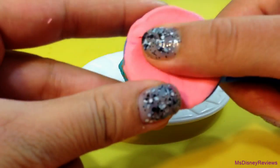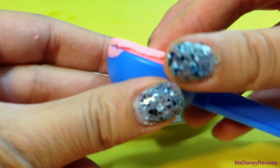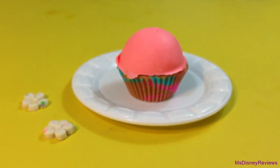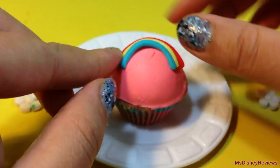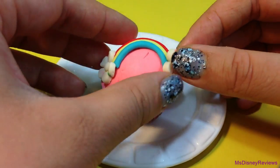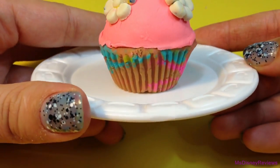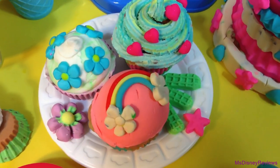Now for the third cupcake I am going to add this pink scoop. You can always mix colors of Play-Doh to get other colors, so you can use the dark pink and white. There is a little rainbow that I made with strips of Play-Doh and add flowers as clouds. Isn't this cute? Here are all three cupcakes that I made.